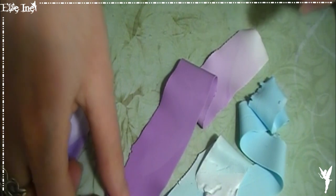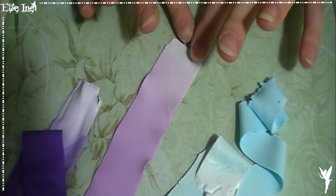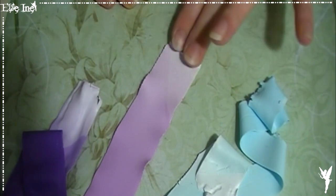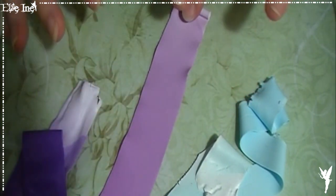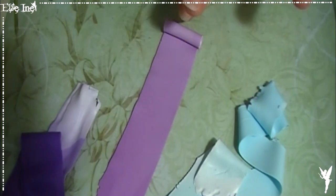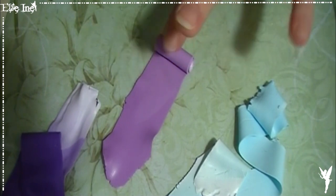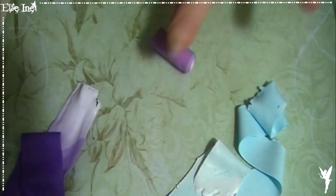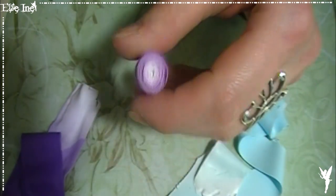Comme je l'ai dit, on vient en faire des boudins avec le blanc à l'intérieur. Donc ça veut dire qu'on commence par le blanc et on vient l'enrouler sur lui-même, tout simplement. Ensuite il faudra juste venir l'enrouler avec le noir. Le dégradé est facultatif, vous pouvez passer directement à l'étape du boudin sans passer par l'étape du dégradé. Vous n'êtes pas obligé de prendre du noir, vous pouvez prendre une couleur foncée — c'est vous qui voyez.